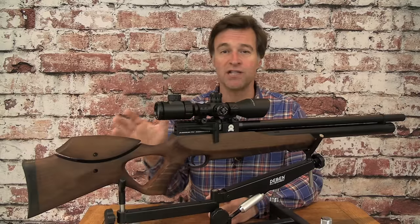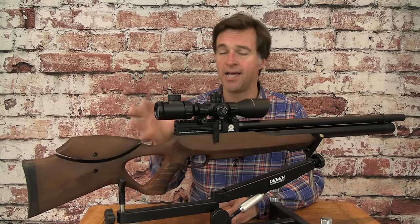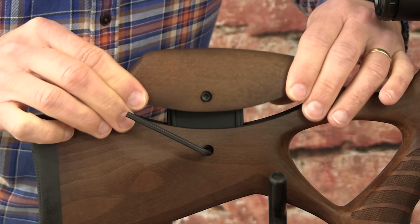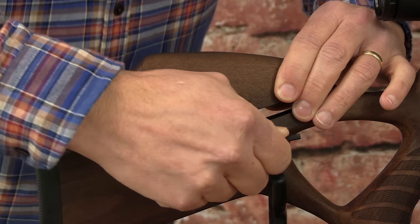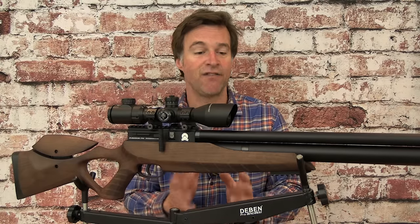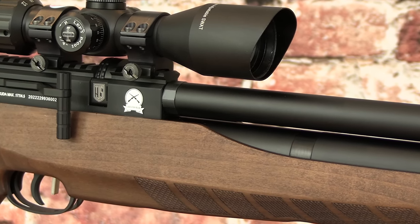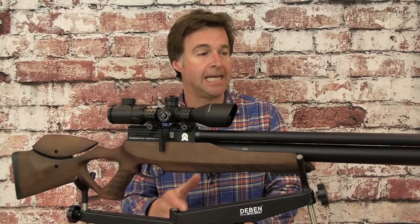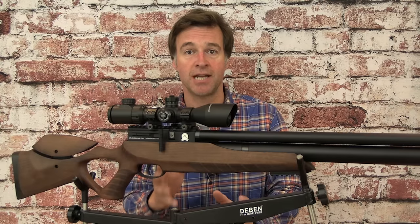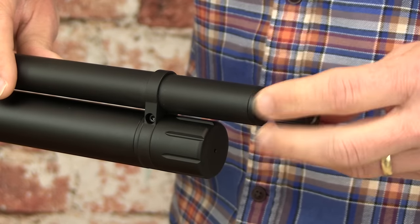At the back the stock is finished with a fairly hard rubber butt pad. The cheek piece is height adjustable — just slacken off the Allen screws and you can adjust it up and down. That's a feature I really like because it means you don't have to compromise when it comes to aligning your eye correctly with the scope. As far as the Airacuda's build quality goes I really can't fault it. I really like the black anodised finish of the metal and the engineering is certainly above the standard I would expect at this price point. The 45 centimetre barrel is fully shrouded — that shroud does actually provide some sound suppression, but if you unscrew the end cap it is threaded so you can attach a silencer if you want to really hush it down.